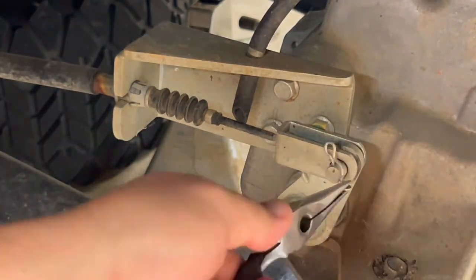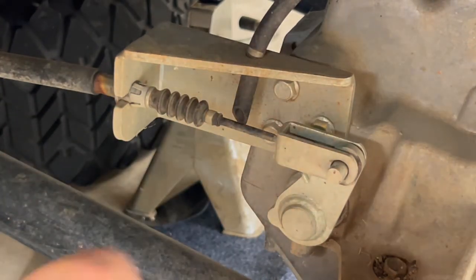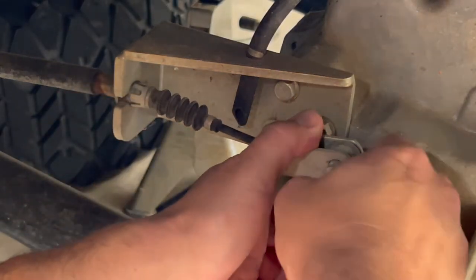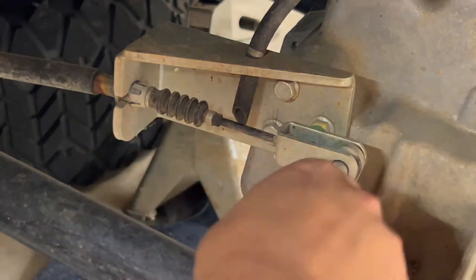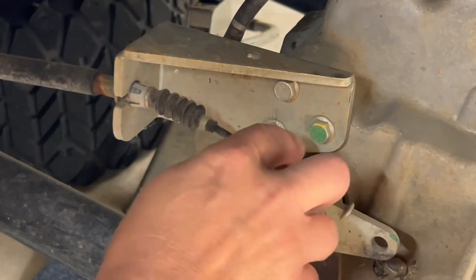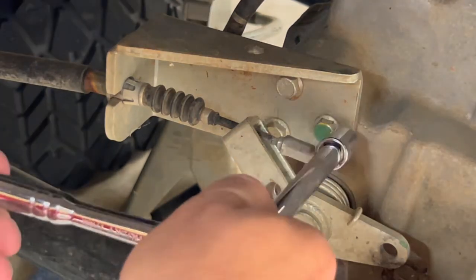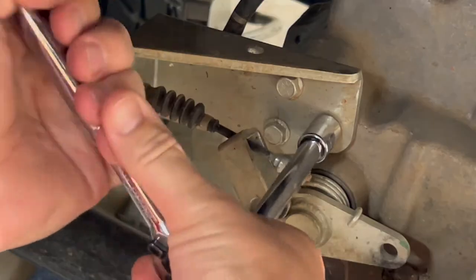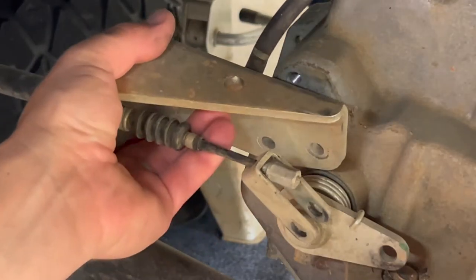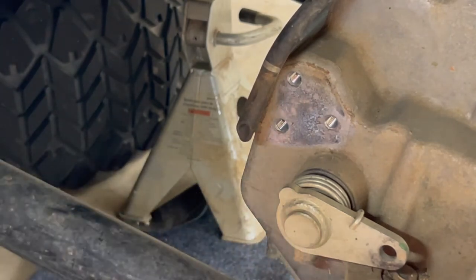The next step is to remove the brake assembly. We start by removing the clip, then removing the pin — there will be a little tension on it, so be careful. Push forward on the mechanism a bit and tap the pin out. Next, remove the relief hose — it's not connected to anything, it just goes through that hole. Then remove the three bolts here so the whole assembly comes off; we don't have to worry about the tension on the brake cable. These three bolts are 13mm and I'm using an extension to avoid working in a tight area. All three bolts were the same length.